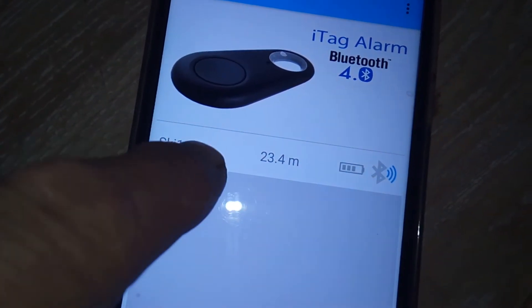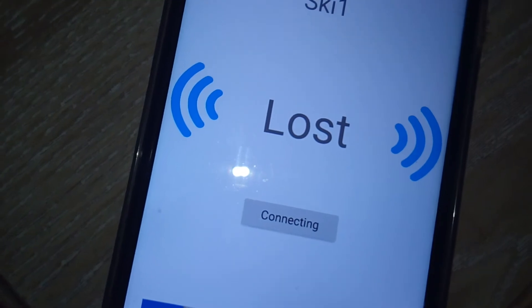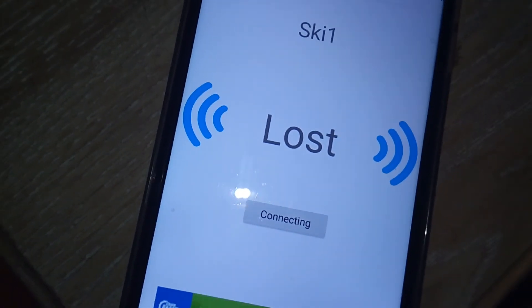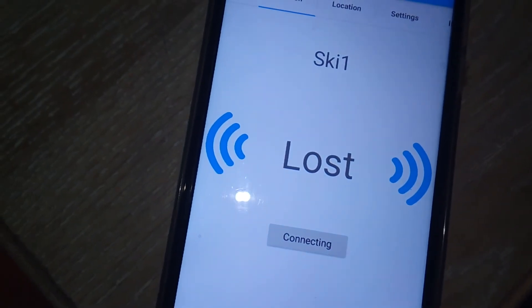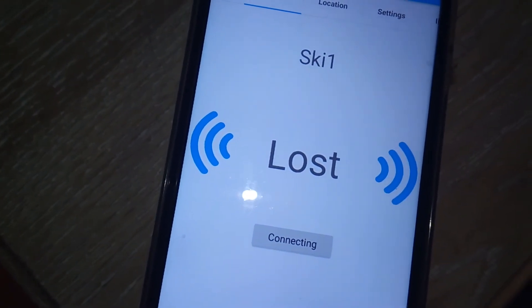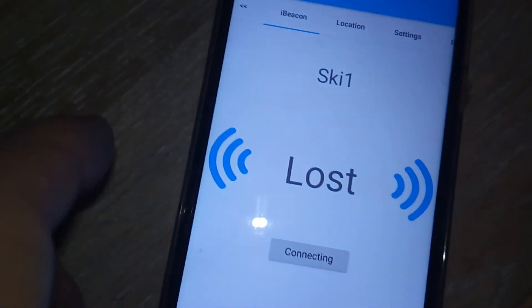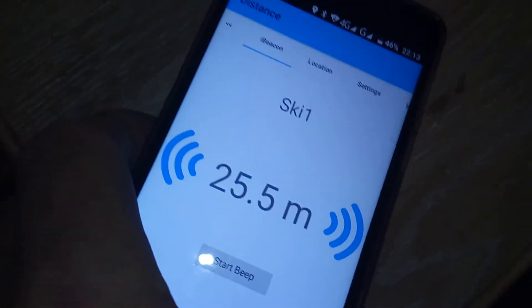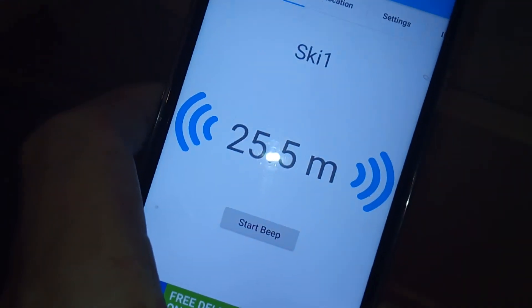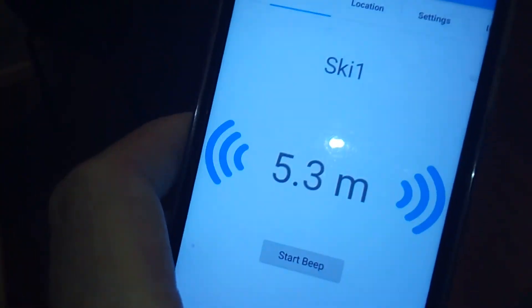But during this period of when it seems to be more active, if I press the start beep, it should make the other one start beeping. Then once it starts beeping, which it's just started doing, you can see the thing will then stay connected for quite rapidly updating.